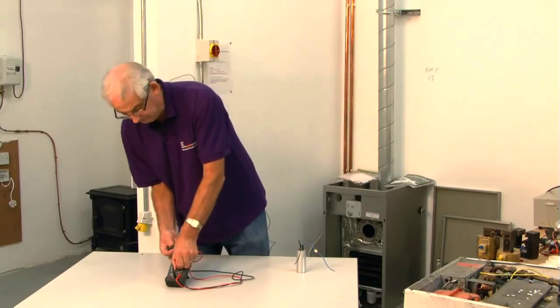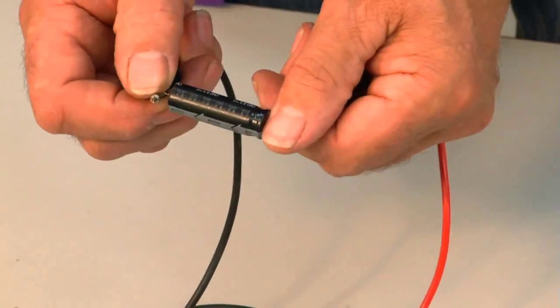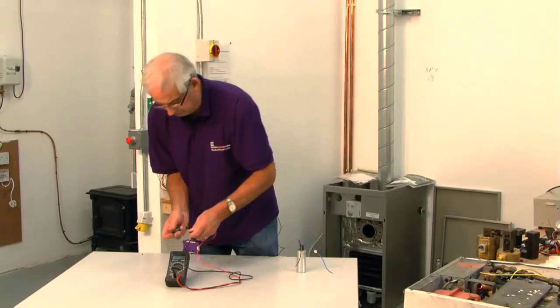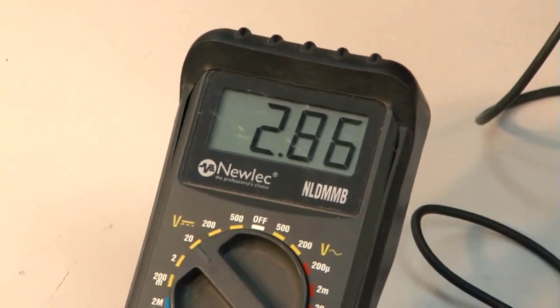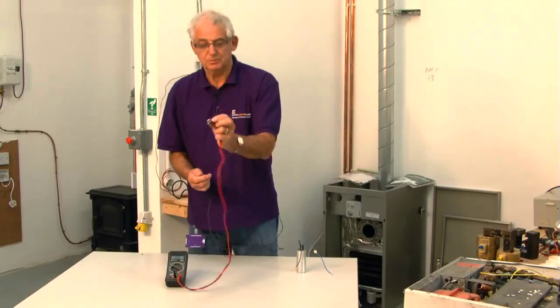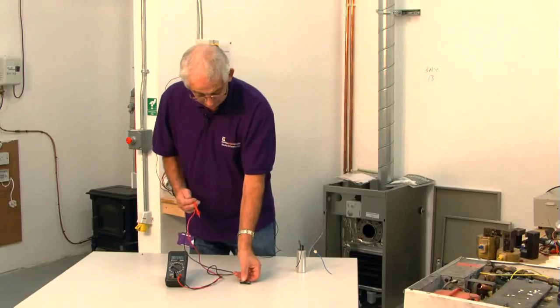We can do the same process on a smaller capacitor — turn it to ohms, then turn it back to volts, and again it's registering the voltage, gradually discharging through the multimeter. Again, this capacitor would work perfectly well. Nice simple process but can save an awful lot of time. Thank you.